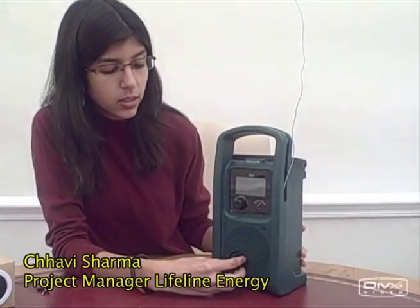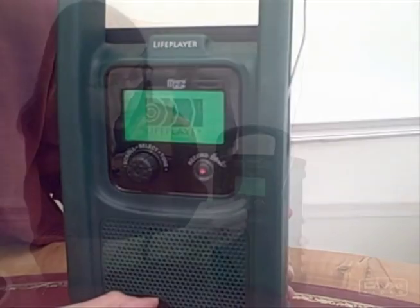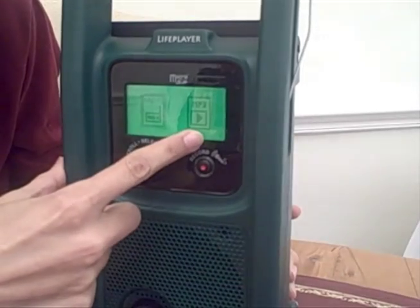The Life Player is really easy to use. I turn it on. Then you come to a default screen where you can choose between the radio or the mp3 option. Let's go to mp3.